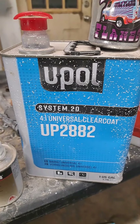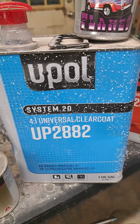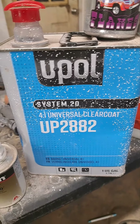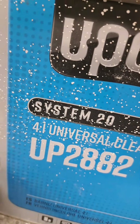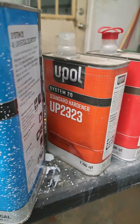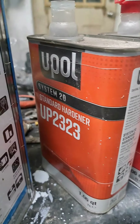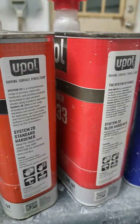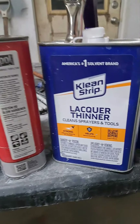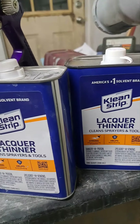Then you get your clear coat. On this car we put over two gallons — still got some left in here — so it was about two and a half gallons of clear total. It's a four to one, so you got to add something to it; it needs a hardener, extra cost on the hardener. Then you got standard, fast, or slow hardener options. Of course you got to be able to clean all your guns out, so you got to buy lacquer thinner to keep your guns clean.